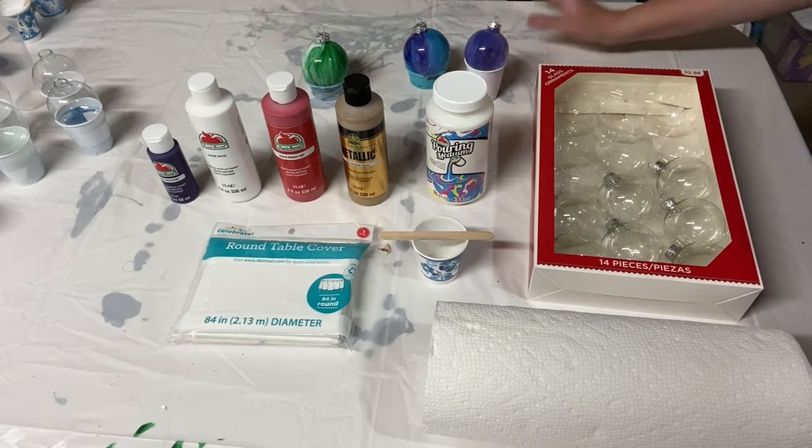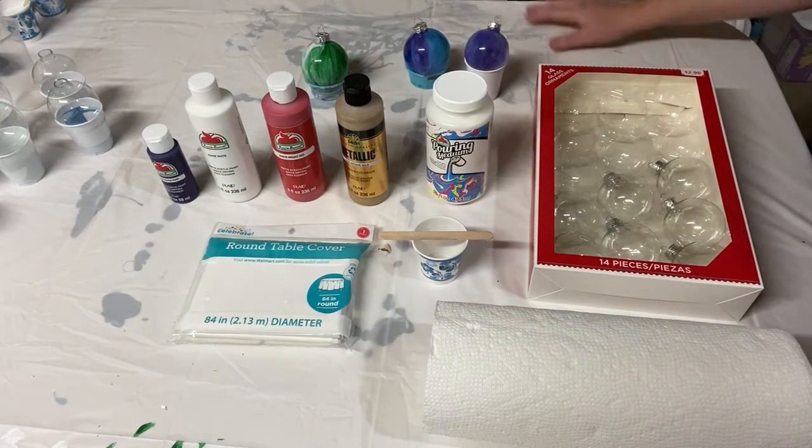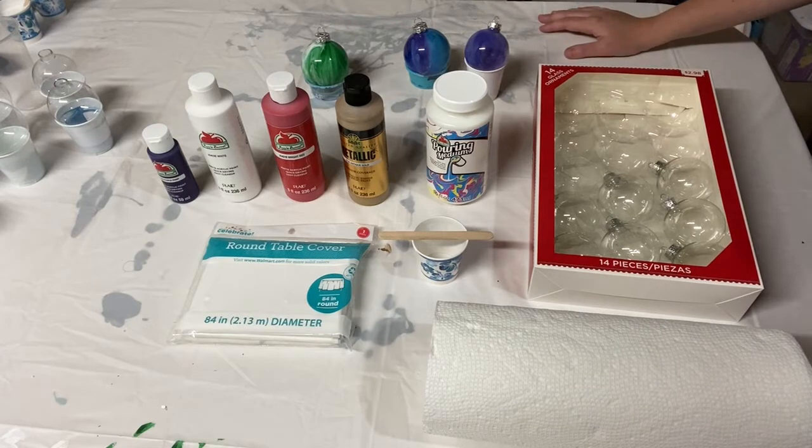You can actually do this for about $15 if you have some of the things on hand already, and all of the materials that you need if you were buying everything from scratch would be about $20.